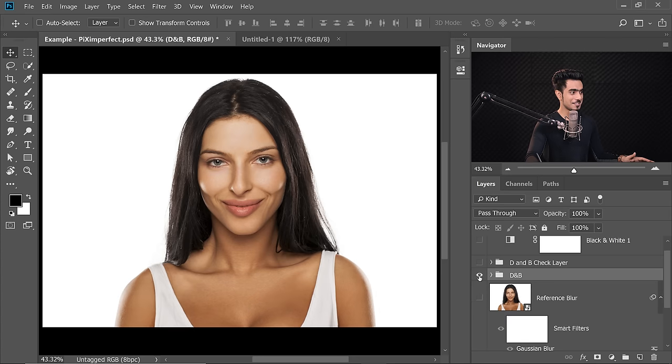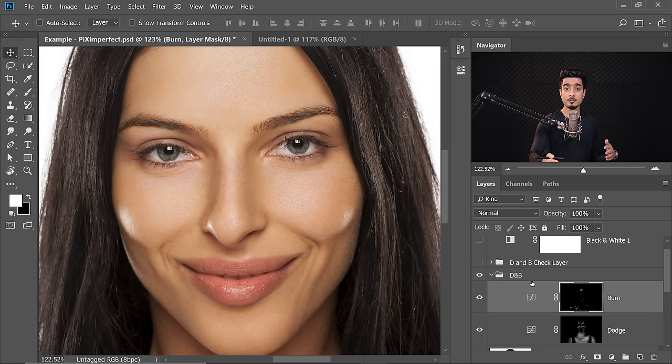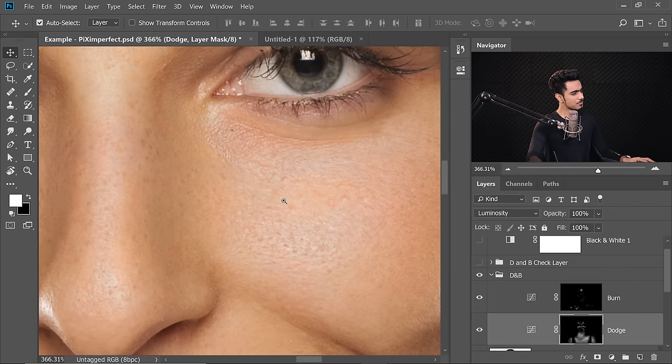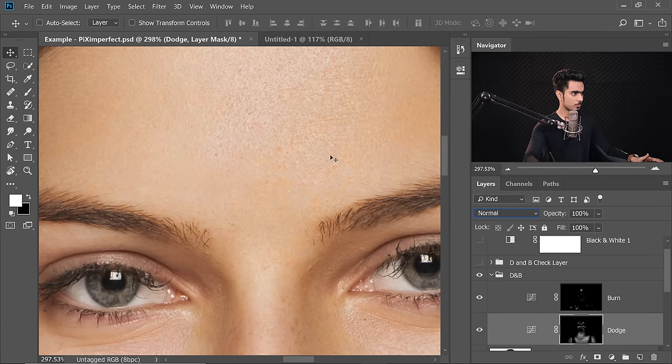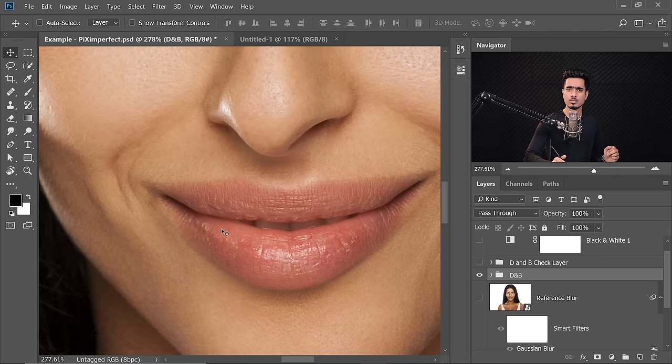The next step can be fixing the color, because when we dodge and burn there might be a little unbalance of color. Some might think that changing the Blend Mode of the Curves Adjustment layers to Luminosity will prevent color impact, but it doesn't work very well — it kind of desaturates the color. So keep both at Normal and fix the color later. Before fixing the color, we're going to fix the lips because there are a lot of cracks that couldn't be fixed with dodging and burning.